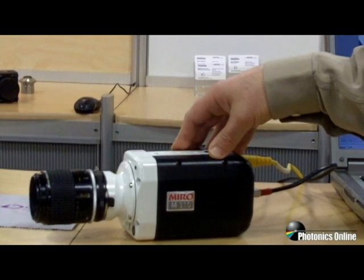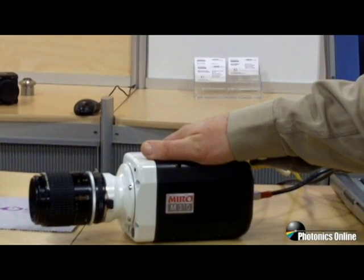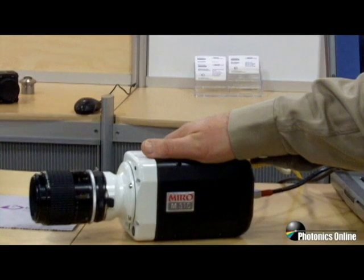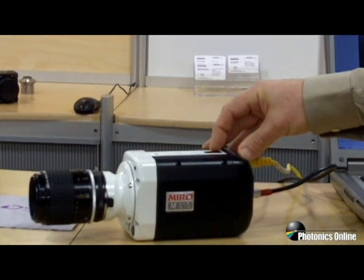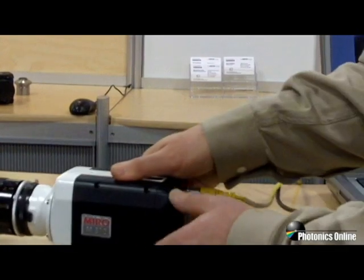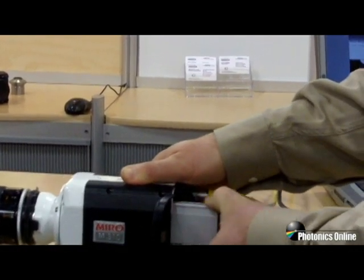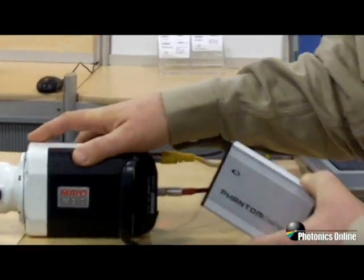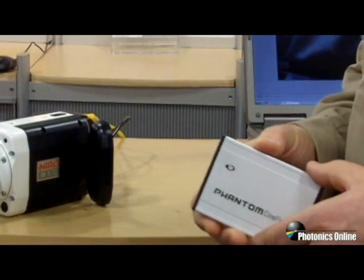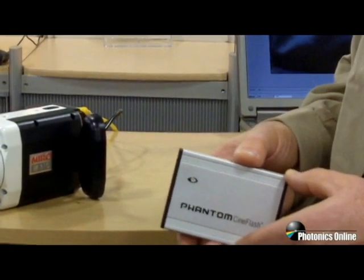The M120 version is a 2-megapixel camera capable of 1920x1200. The integrated CineFlash is a new design for us in that it's built into the chassis of the camera. This is the form factor of it — it comes in three sizes: 60GB, 120GB, and 240GB.